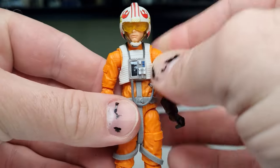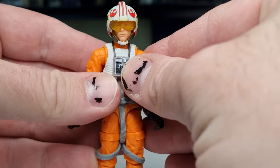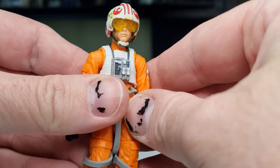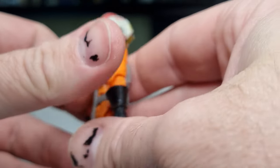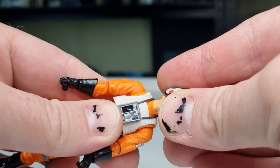Let's see how this helmet fits on Luke. It sits on nicely, it looks good. They cast it in that sort of clear plastic - they've been doing it for years - so you can see the figure's eyes through the lens. It looks good, fits nicely, and will pop off easily, which is what you want.